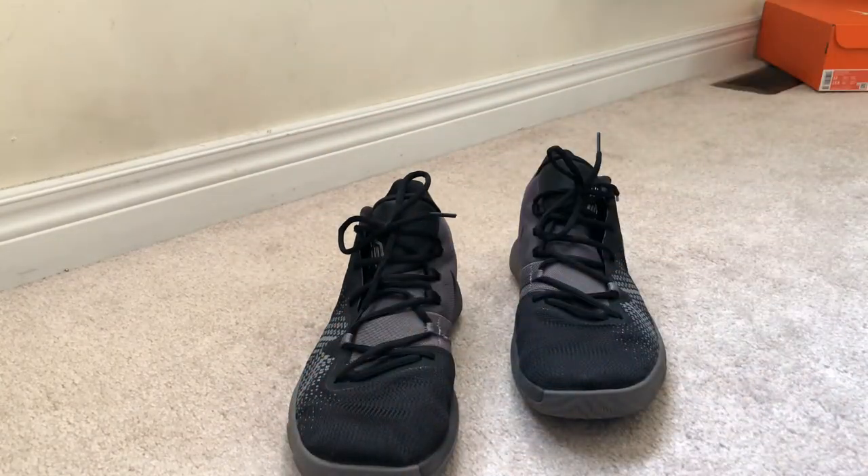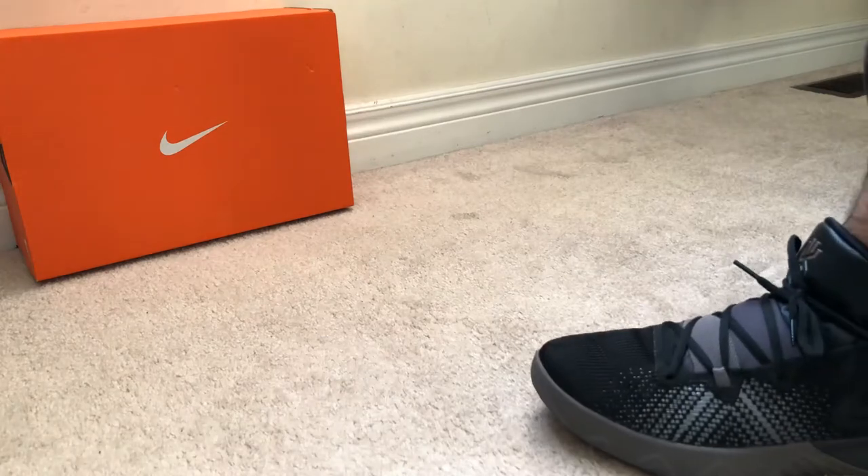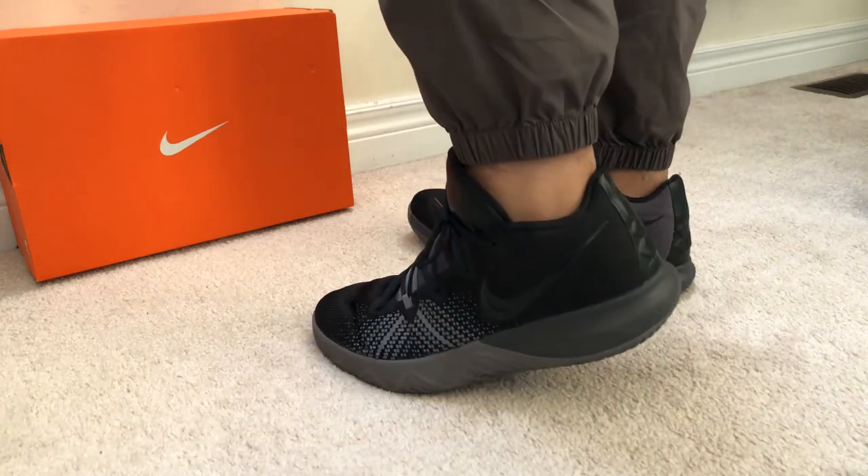And now for a new addition to the videos — a short but much needed modeling session. I'm currently rocking some American Eagle joggers with these kicks. Pretty simple outfit above.